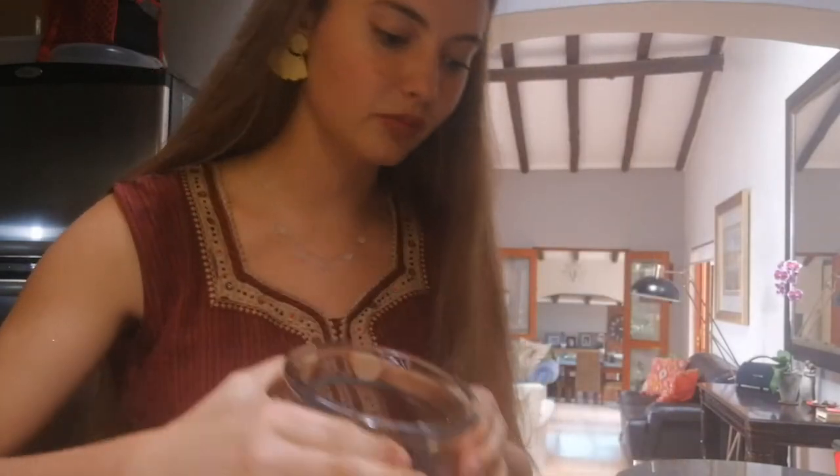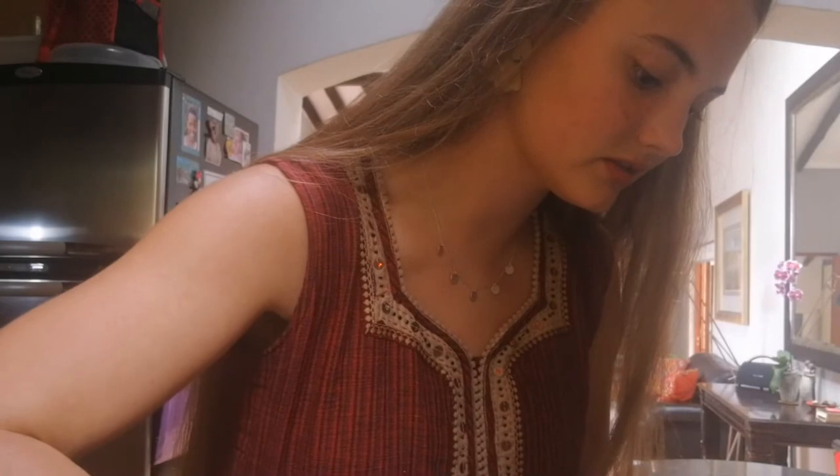Then we're going to take out the other SCOBY — this is the mother SCOBY, I would call it — and we're going to pour just a little bit of that kombucha over it just to keep them hydrated, happy, and nourished while we get the other brew ready.